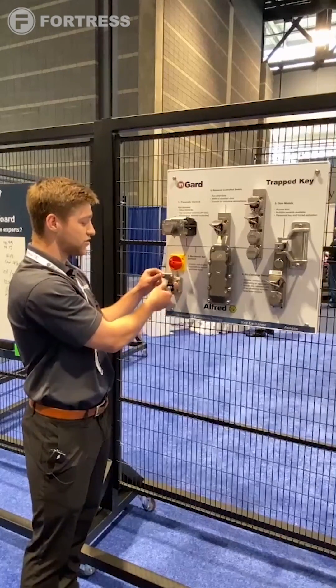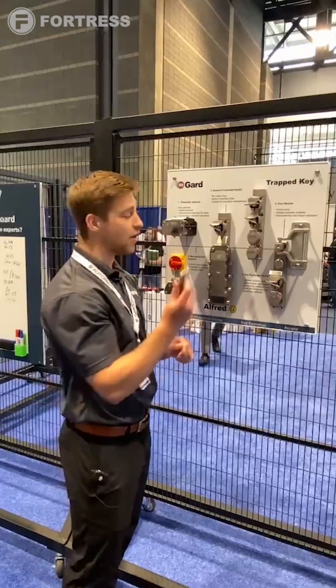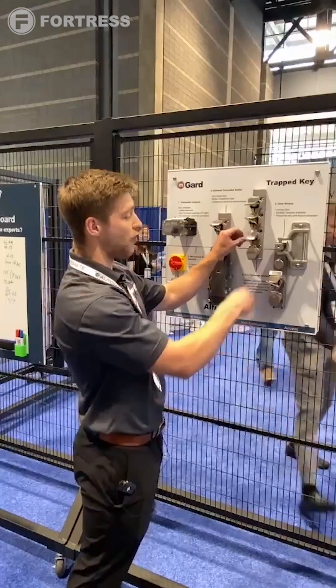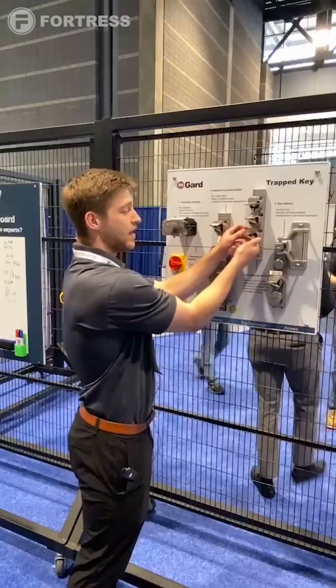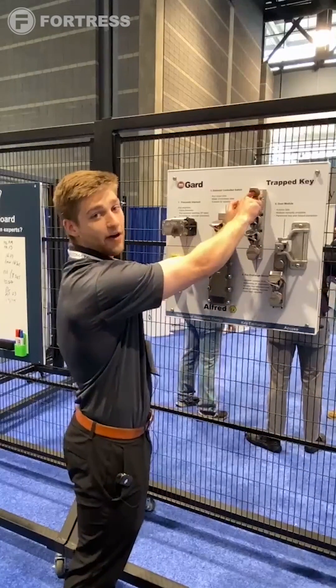Now that I've done that, I've opened up this hole and I've got out our power isolation key, which I'll bring over to our exchange module. Two of my three keys are in, but as you can tell I still can't get out the top key.